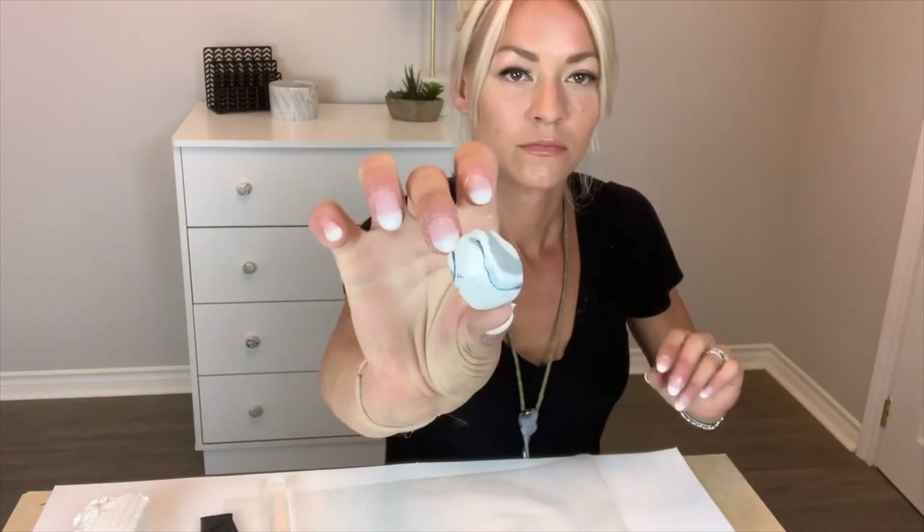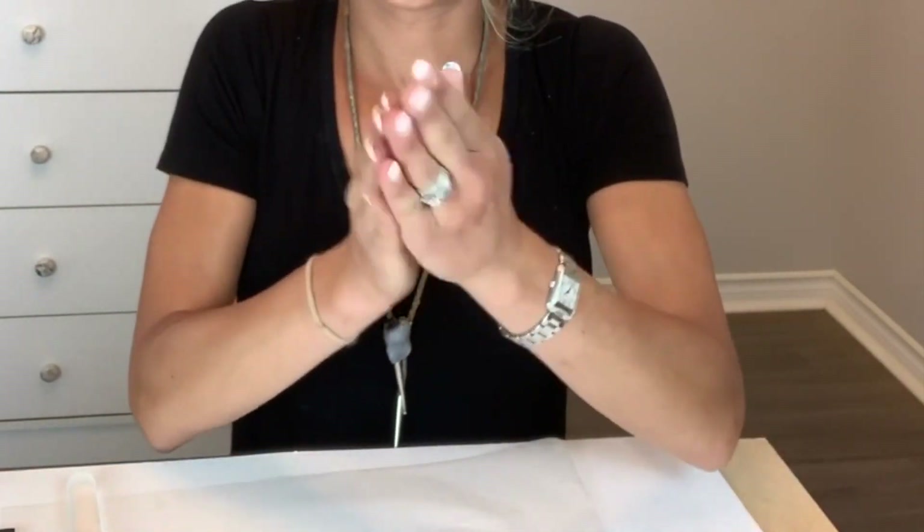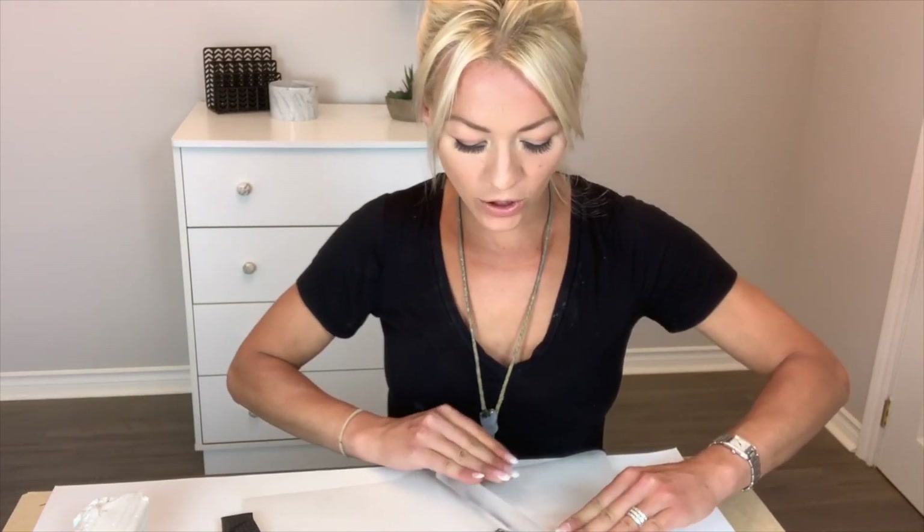Once you've twisted it, you're going to fold it like this, twist it again, and then make it into a ball and we're going to start to see the marbling effect. If you want it to be more marbled, just keep twisting and folding.